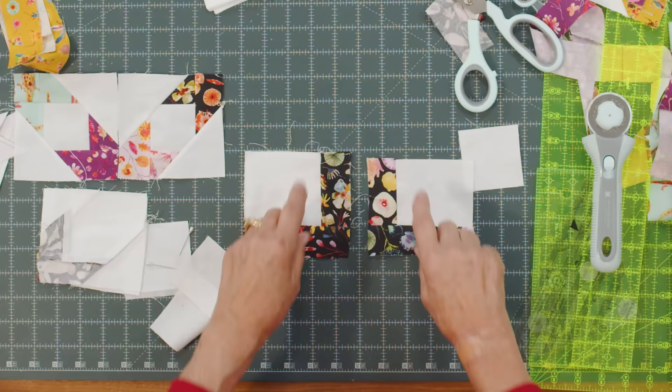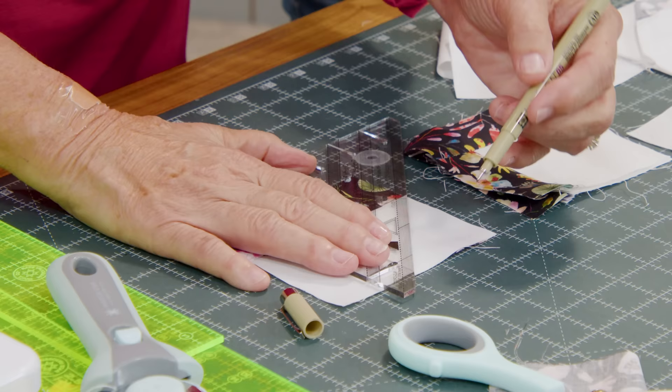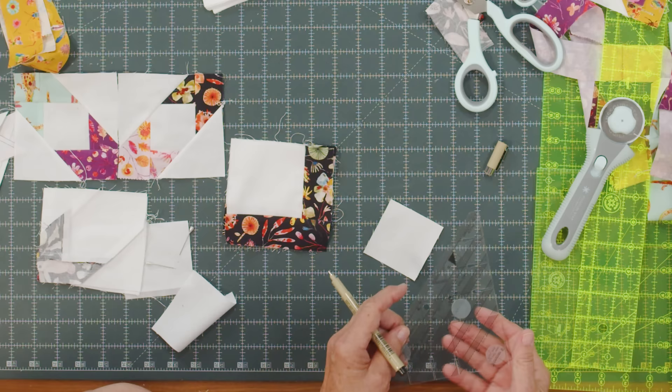Here's my mantra for how I remembered how to put these together: the top of my block is going to be the top of the star legs. This has a 2½ inch square — we're going to draw a line and sew diagonally. Our 2½ inch square has two squares just like the other one. On the top it has a 2½ here and a 3 inch out here.